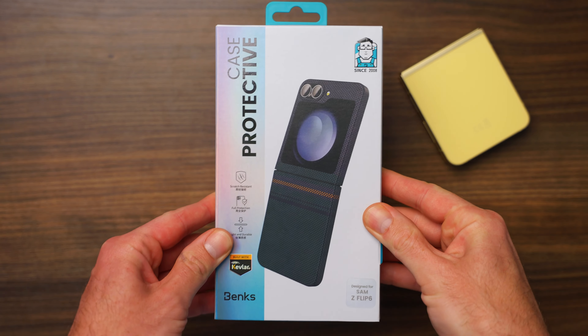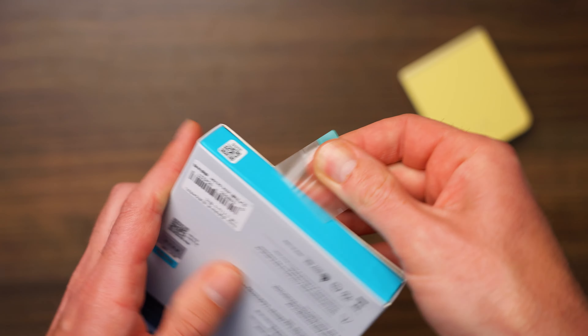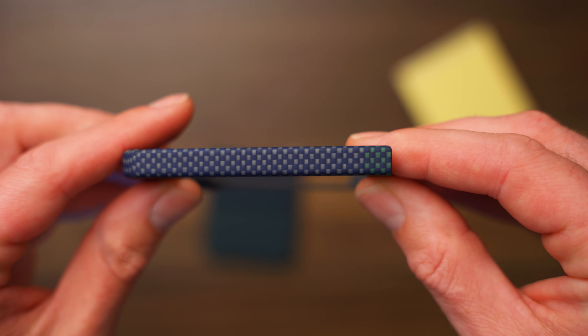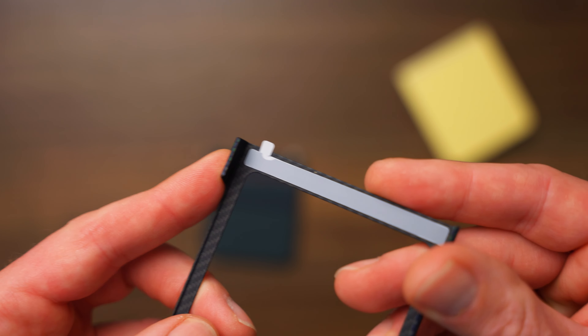This is the Benx Aurora Armour Air case for the Z Flip 6. It's inspired by the Northern Lights and it's made with 600D Kevlar fiber. It's minimalist, sleek, just like every Benx case, and it's only 0.7 millimeters thin, which means it's very lightweight and feels very good in the hand. They really do have that very smooth hand sensation and they are very grippy — you don't feel like you're going to drop it anymore, which is the main thing with these very expensive phones.